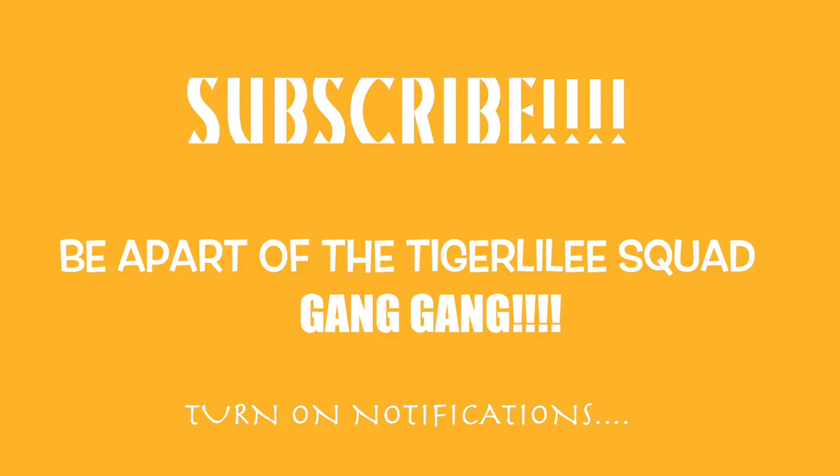Hey guys, it's your girl Shea. Question — have you subscribed? Because you're always here, you might as well join the Tiger Lily squad. Turn on your notification bells. All right, let's get back to the video.